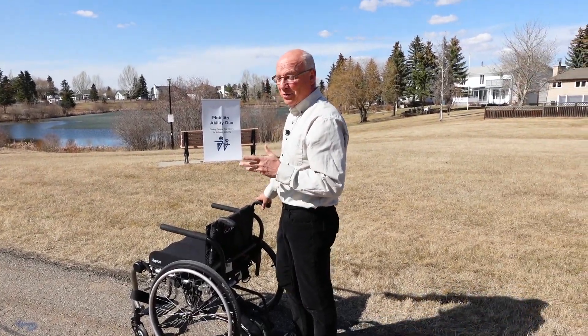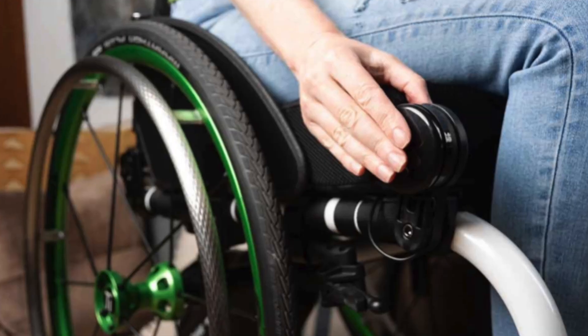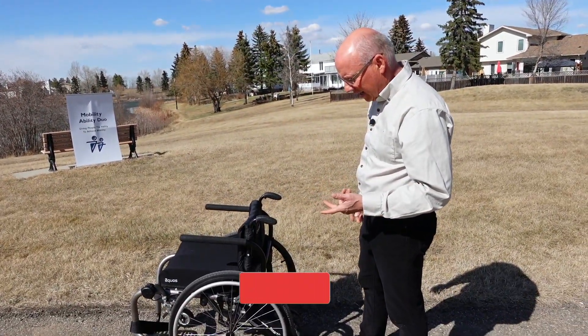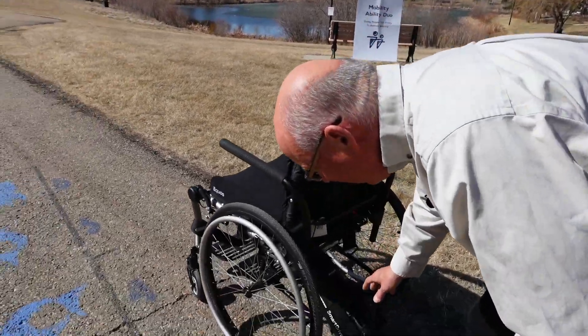Hey Bills. Hi. So today we're talking about power add-on units on chairs. It looks so cool. It's really nice. It's a TiLite, so we really like these chairs a lot. We also brought what's called a SmartDrive. Let's take a look at this thing.